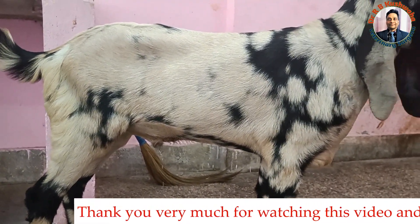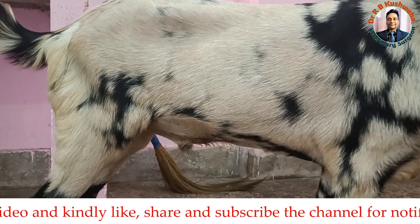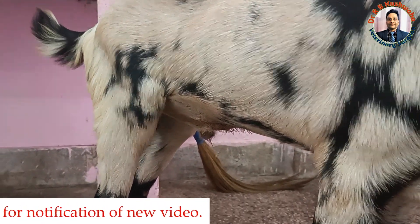Thank you very much for watching this video. If you like the video, kindly subscribe to the channel and hit the bell icon for further notifications. Thank you.